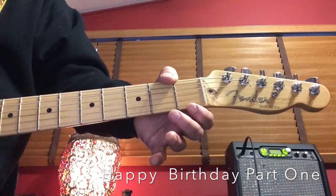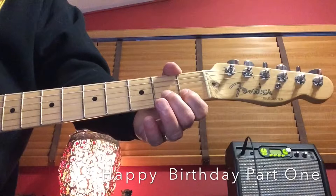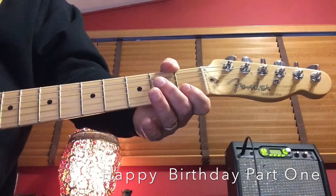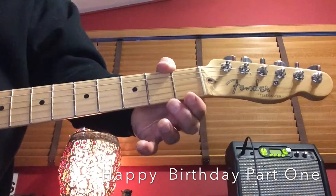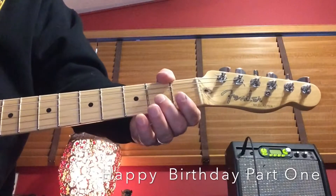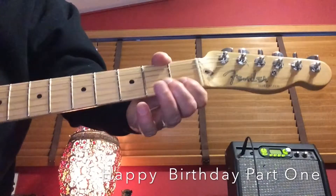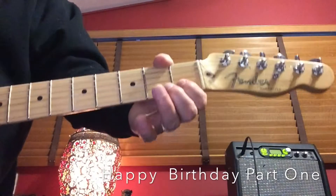Happy Birthday. The 'to you' part is the first fret at the second string. So you come up to the second string — it sounds like this. You hold it, play the note, let go of the string, play the note. Here it is all together: Happy birthday to you, happy birthday to you, happy birthday to you.